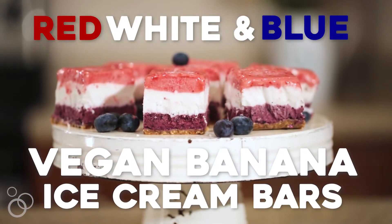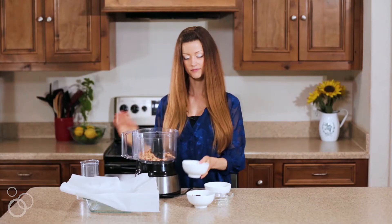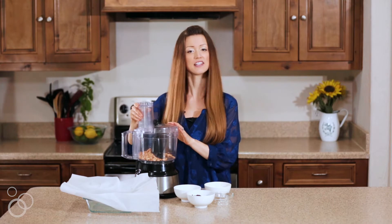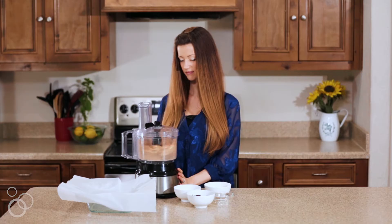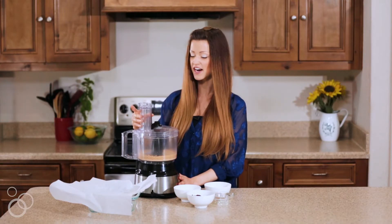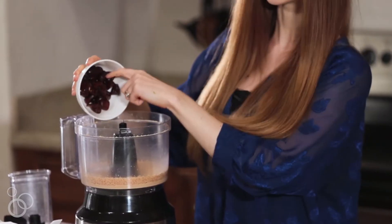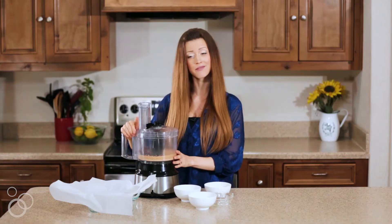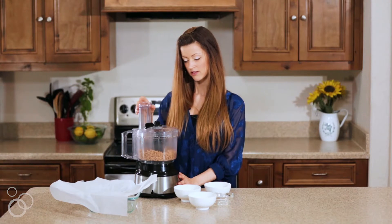To start, we have to make a crust. Super easy — just put some roasted salted cashews in a food processor and process them until they're nice and crushed, until they're super fine and really crumbly.